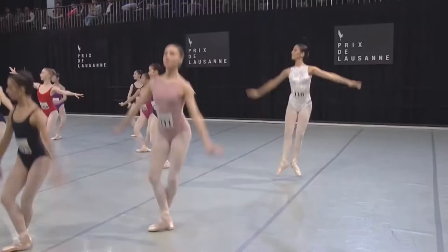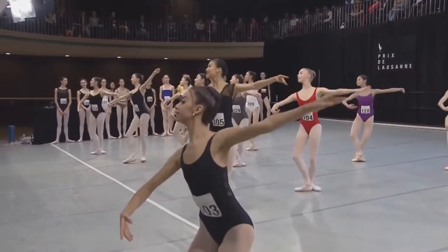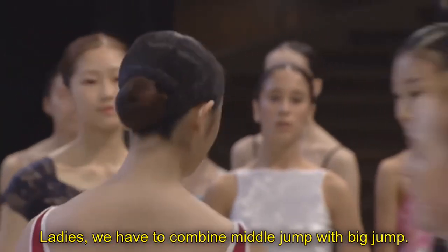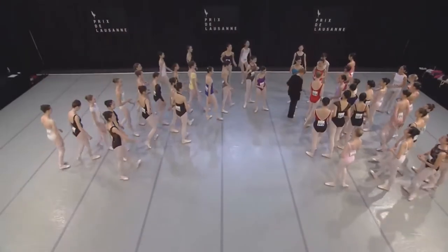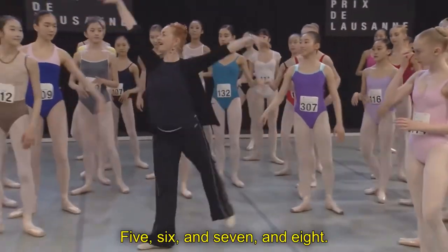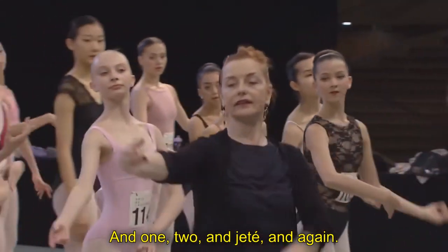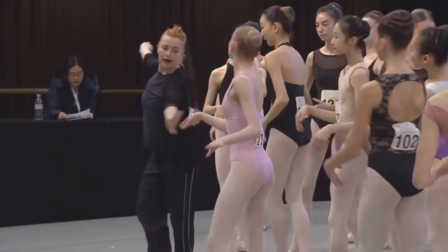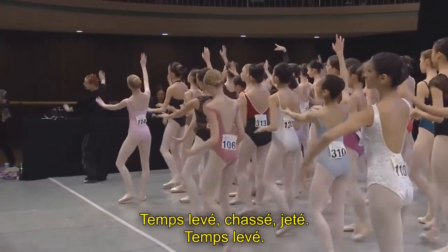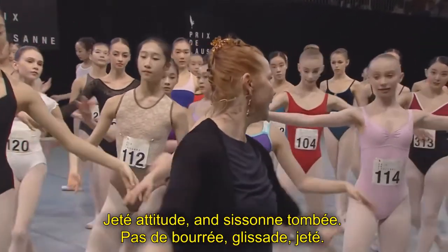Bend over and to the back. Ladies, we have to combine middle jump with big jump. We skip one. So we are going: si sont fermés, si sont fermés, relevé. Five, six, and seven, and eight, and one, two, and jeté. And again — jeté. And one, and one and two. Relevé, faillis, temps levé, chassé, jeté, temps levé, jeté, attitude, and si sont tombés, pas de bourrée, glissat, jeté.